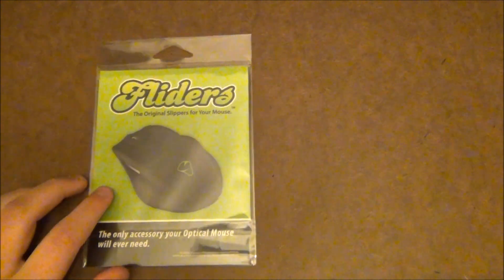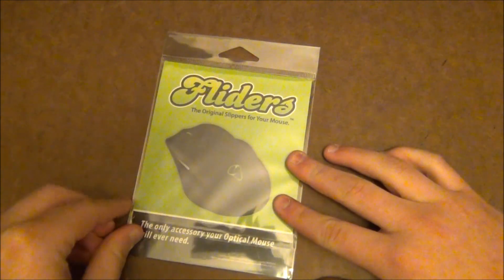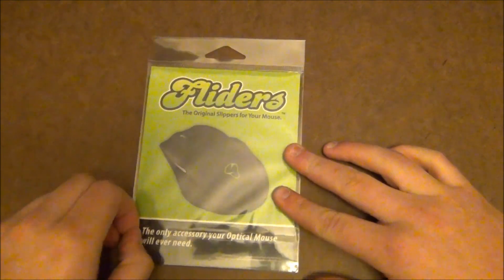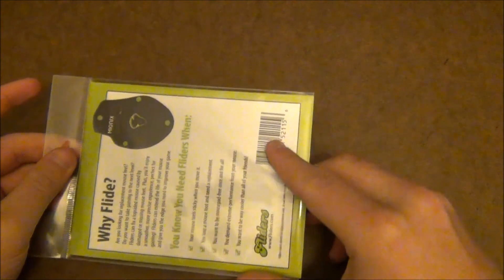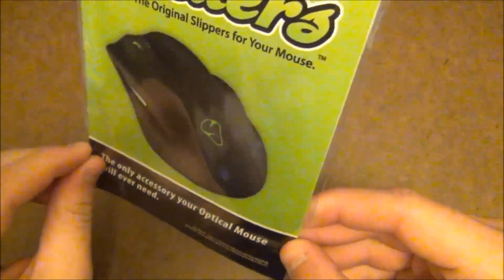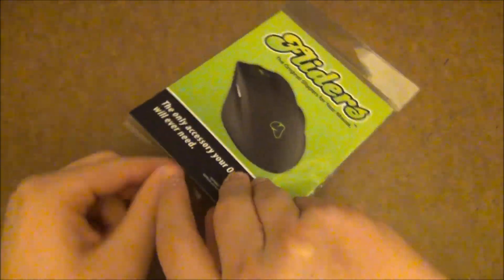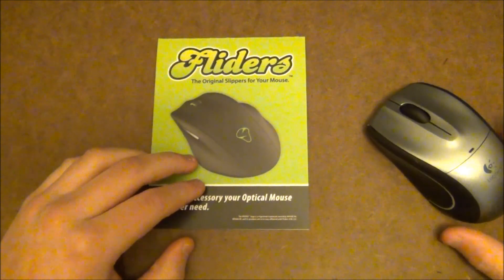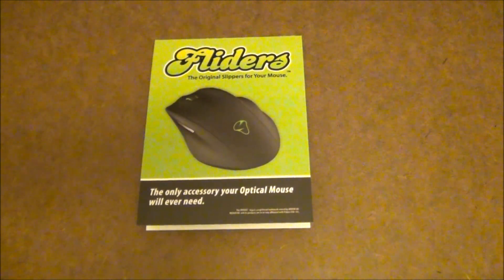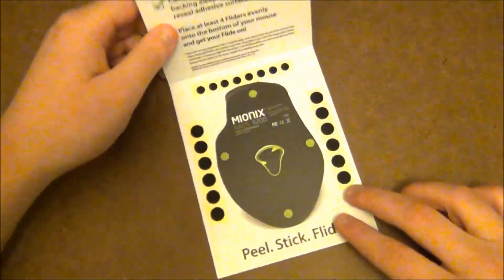Let me show you what you get in the package right now. All Flyders cost $9.95 — basically $10 — and I'll be telling you if it's worth the money. Let's open up the package. It comes with different dots in different sizes depending on how large the bottom of your mouse is. You get 12 large dots and 8 smaller dots.